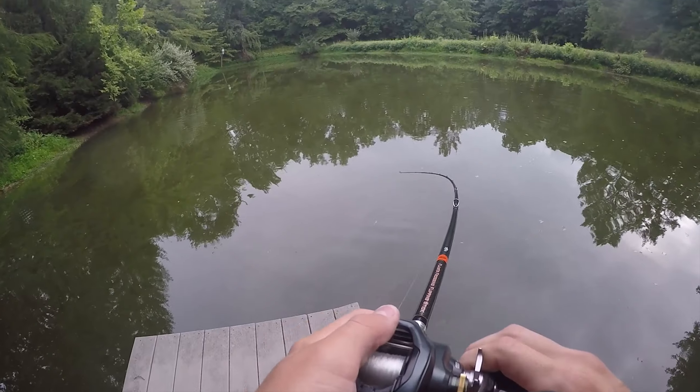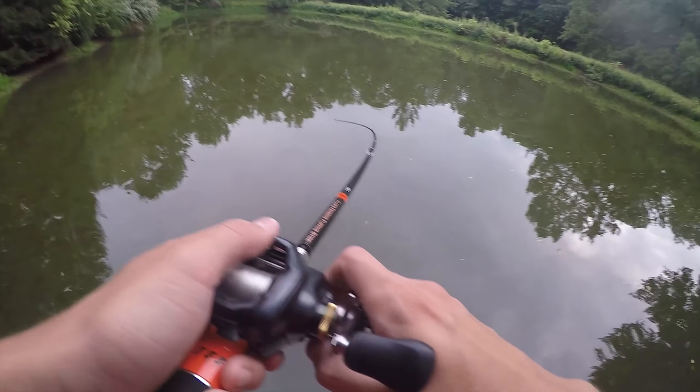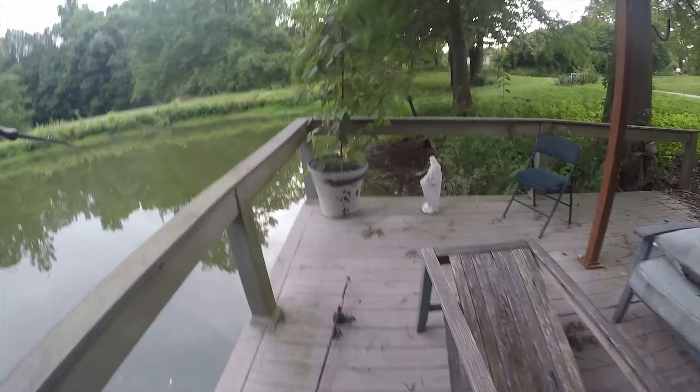That's not a bad fish — that's a good fish. Another frog fish, this one is on the Snag Proof Lures Bobby's Perfect.